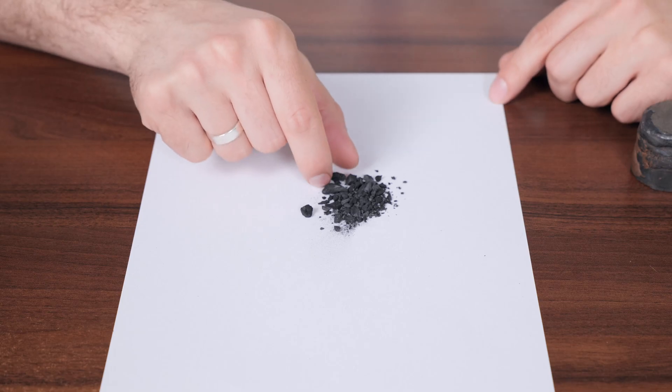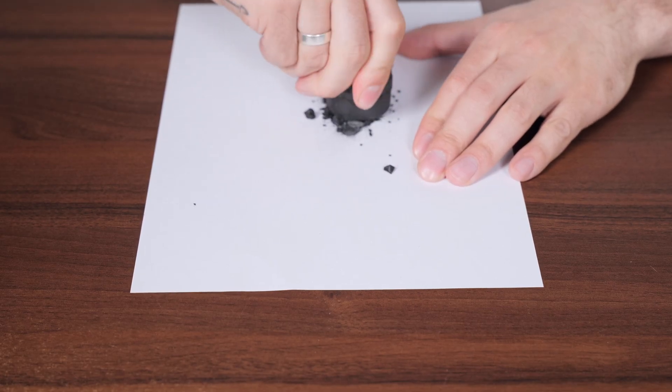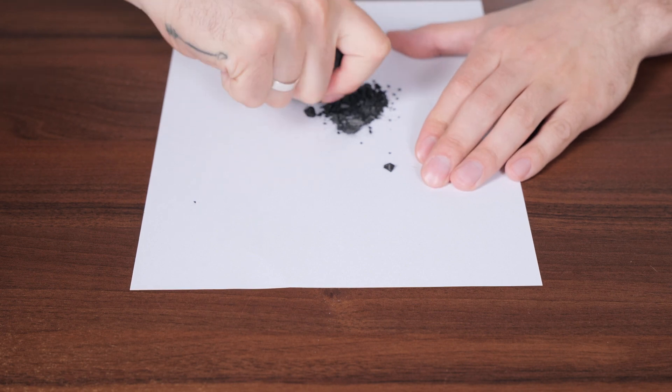The second step is grinding the sample. This is necessary to achieve a homogeneous mixture so the result represents the characteristics of the entire sample, not just individual grains. The finer the grains, the better the result. The optimal grain size is less than 75 micrometers.